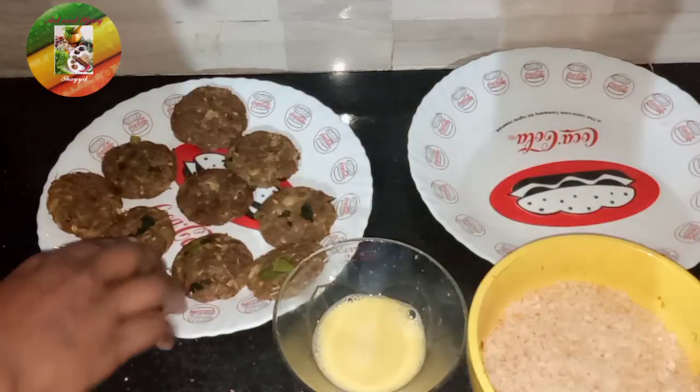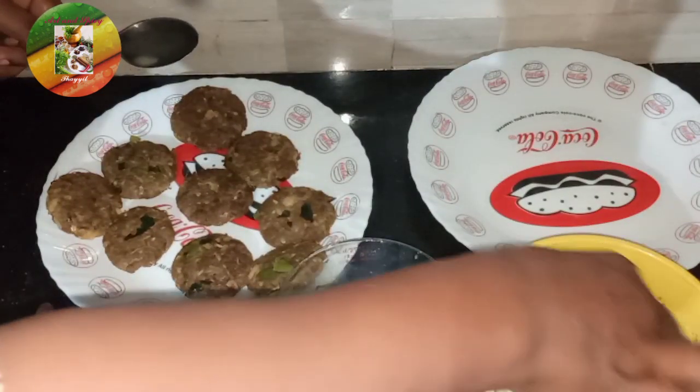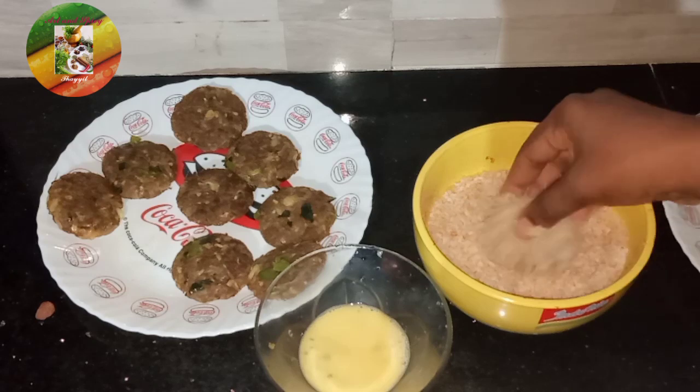We have to mix these pieces and shape the surface. We are going to cut it into shape.